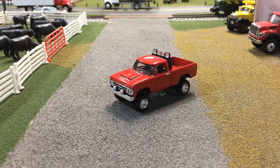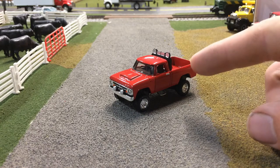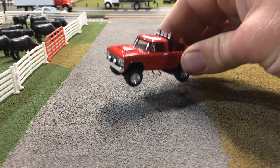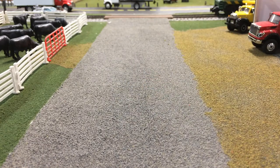Hey everyone, welcome back to Plowbender's Custom Creations. Today we're going to be looking at a very special piece from my collection. I had originally planned to do a video where I build a custom and then show it — the custom I wanted to feature was this 1970 Dodge Power Wagon — but I basically decided to do a separate build video on that and just keep things simple.